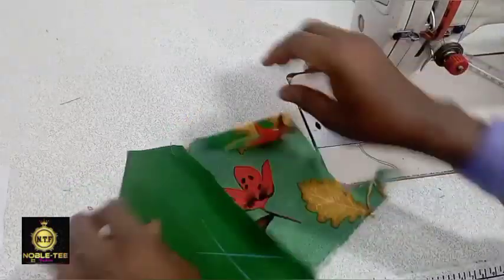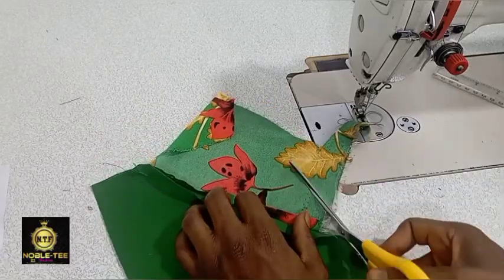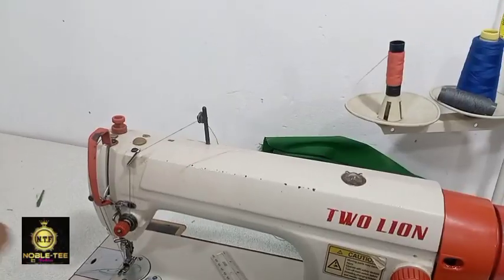Now the next thing to do is to open this material — just open it like this. Trim out the edges and give it a little shape.